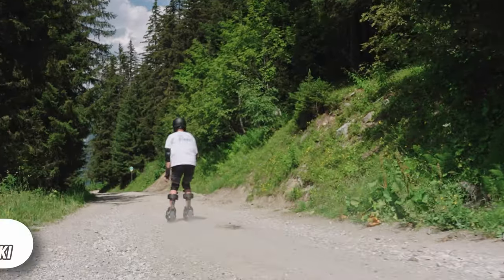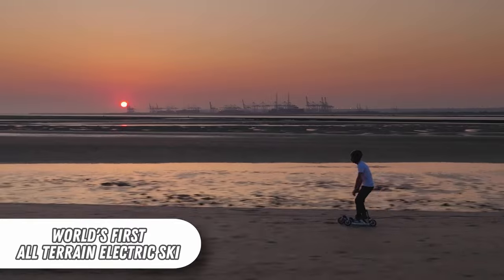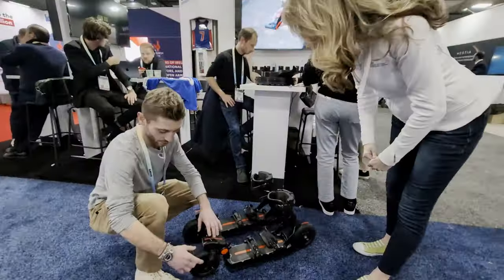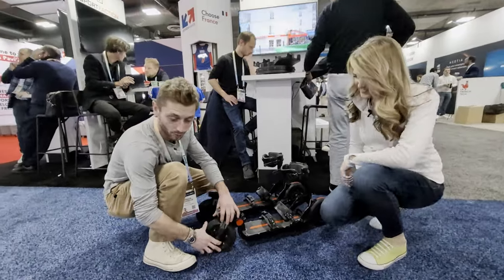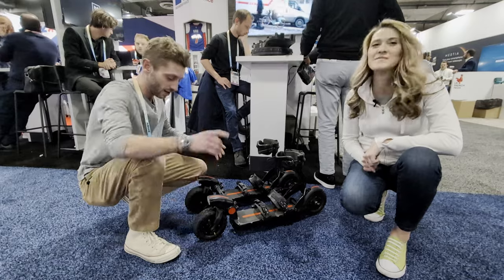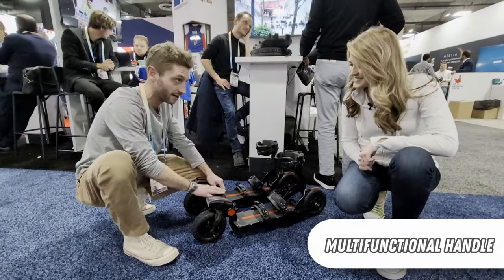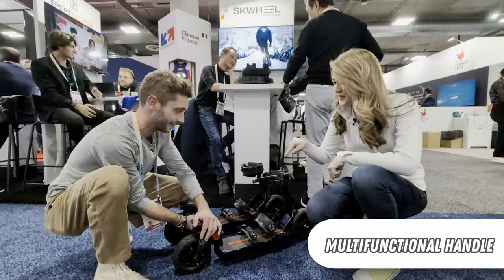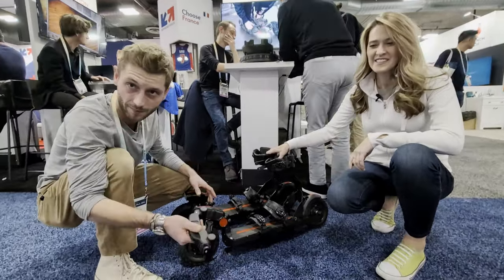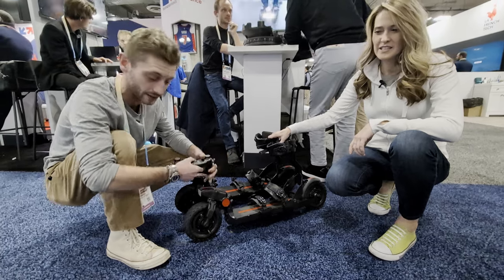Squeal is the world's first all-electric ski. We developed lots of patents for this product. The first one is the front wheel pivot system — we can reproduce the sensation of gliding and curving like in skiing. The second one is the multifunctional handle. You can accelerate, brake, control the speed mode, and see the autonomy of the battery.